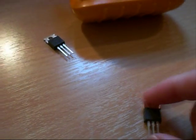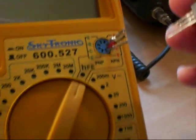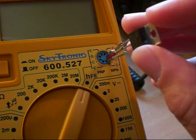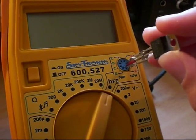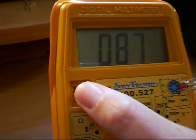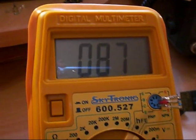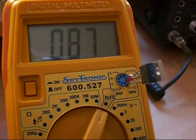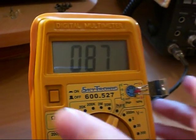So now we'll take our Eliflo replacement and come over to the meter. We'll plug this one into our little test socket. We have an HFE of 87. Now that of course is much less than the fake; however it does fall well within the typical HFE spec for a 2SC2312 transistor. So there's no problem there at all.